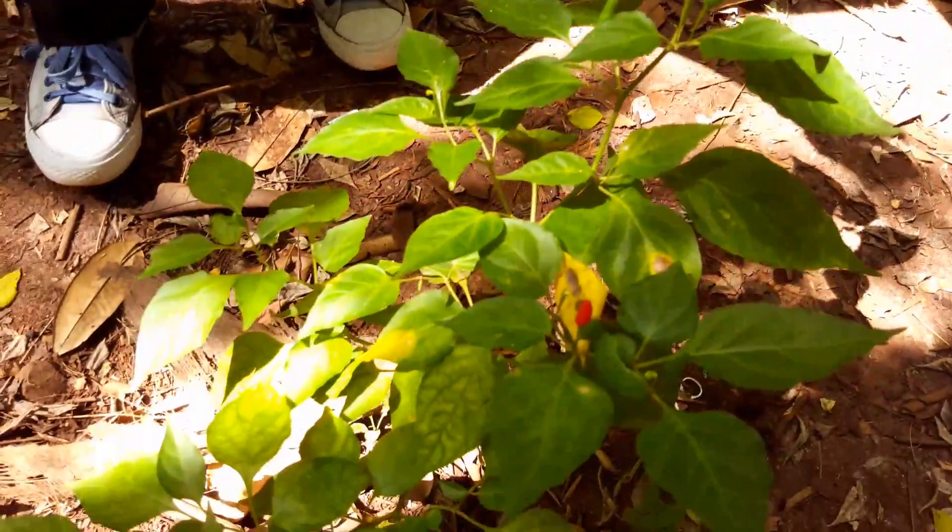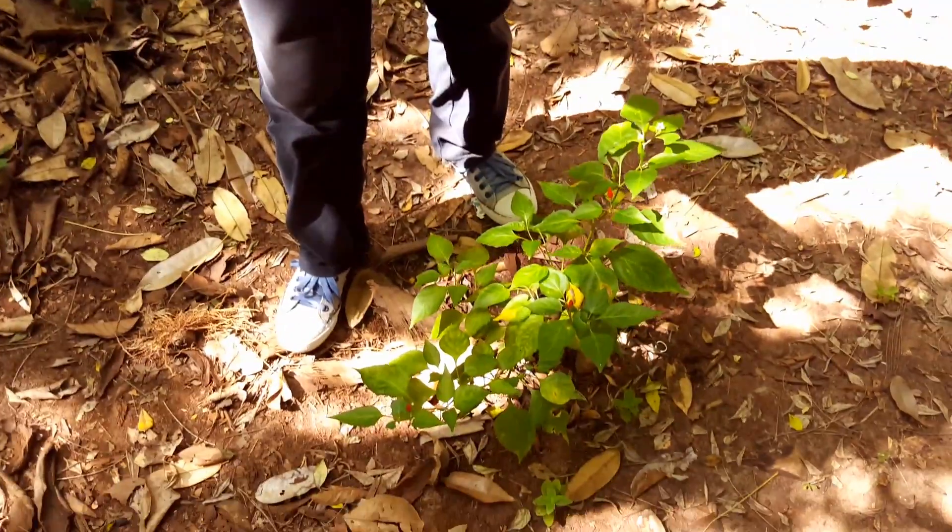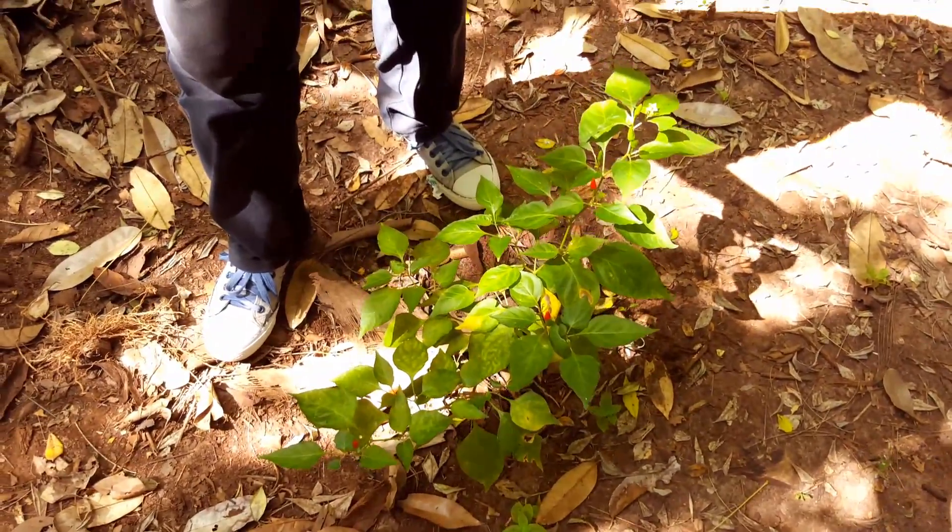So when it dries, we have to crush it. When we crush it, we get chili powder. When it gets to chili powder, we mix in a little tandoori masala — some spices we call tandoori masala. We're making tandoori masala.